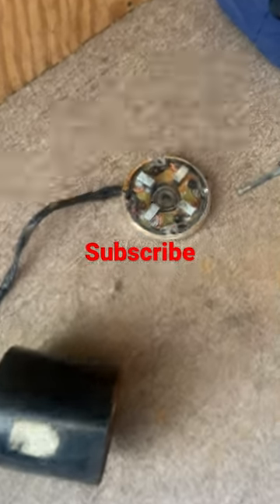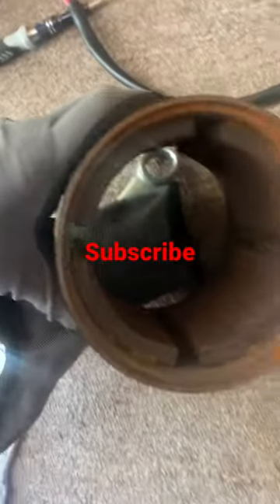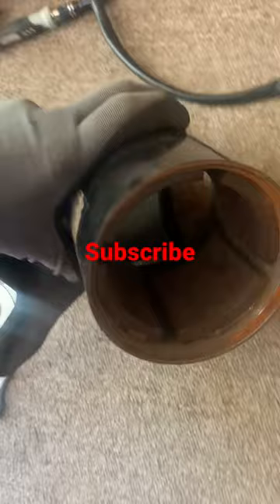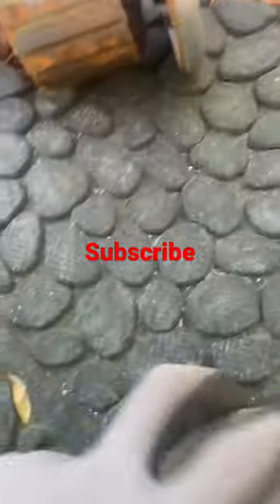Alright y'all. As you can see, this needs to be cleaned up — it's got some corrosion. I just sanded the inside of this and got the corrosion out of most of that. Now we're working on this.